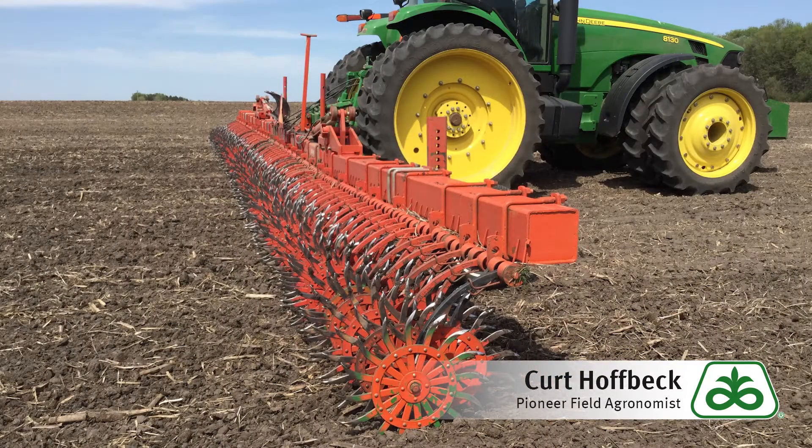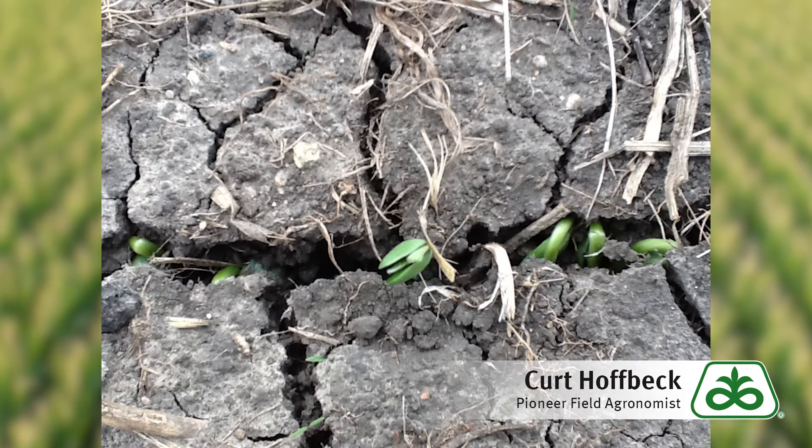If needed, you can rotary hoe soybeans too, but timing there is even more critical. You will want to avoid damaging or cutting off any of the soybean hypocotyls at the soil surface that are in that shepherd's crook stage, because if you do damage those hypocotyls or cut them off, the plants will die.